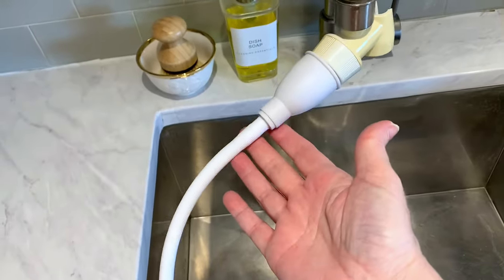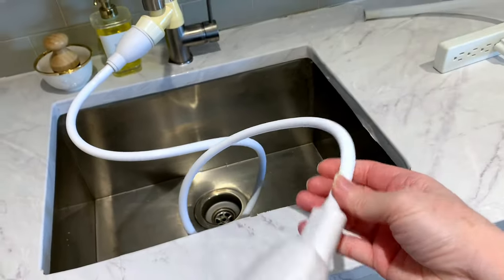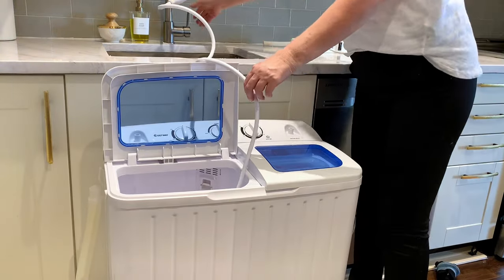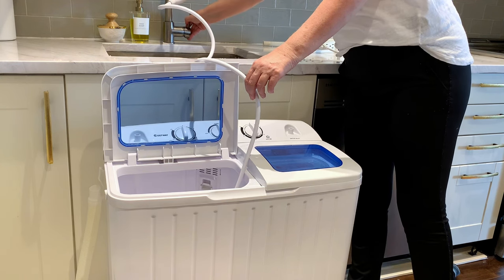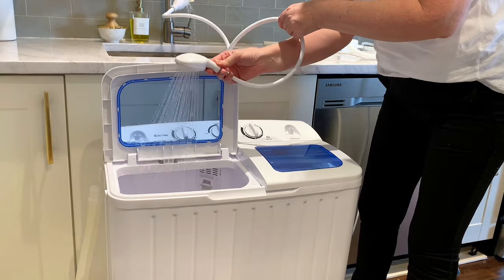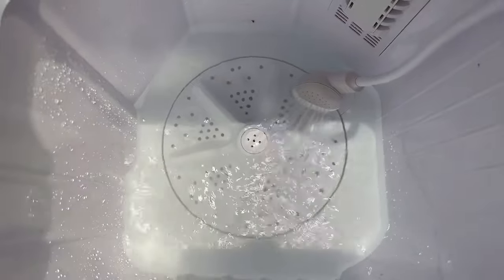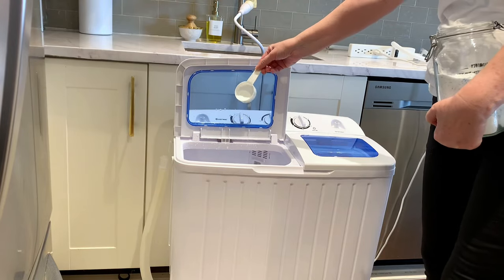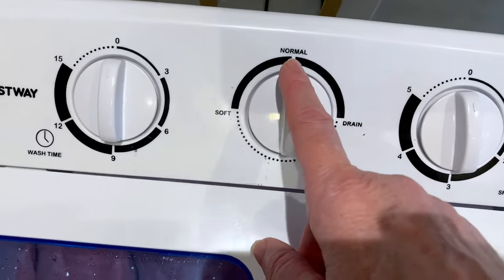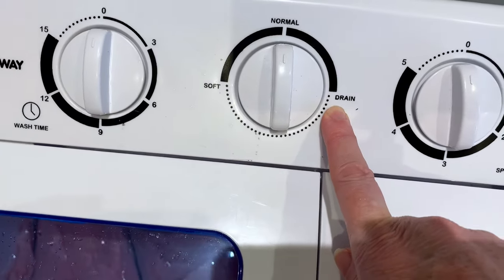I'm going to use this inexpensive little wand that I purchased from the dollar store. You simply place that inside the washing tub, turn on your tap, and fill up the water to the level you want. Then add whatever soap and cleaning products you normally use for laundry — I'm just adding a little bit of powdered Tide.